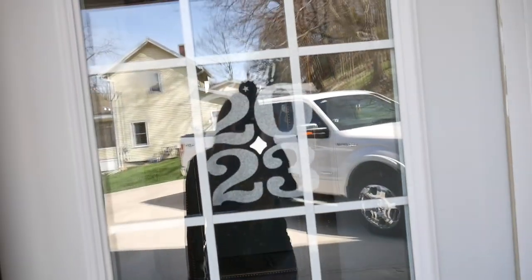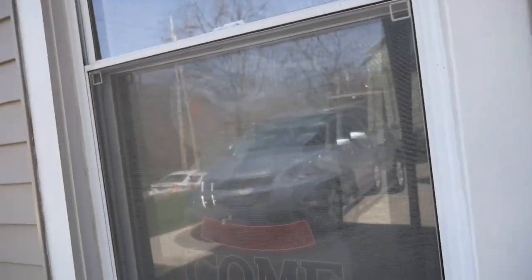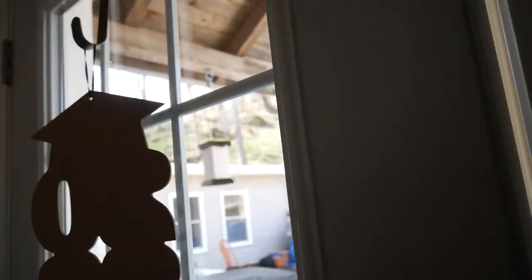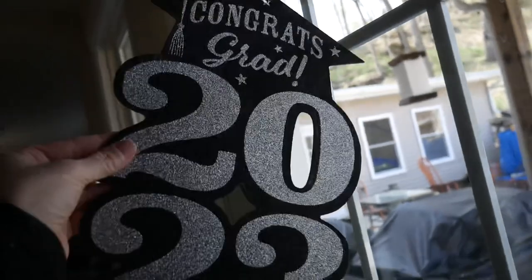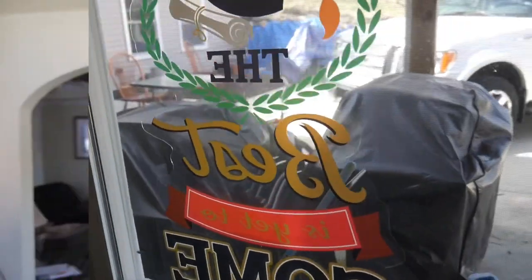Look, guys. We're getting ready for graduation. We've got 'Congrats, Grad' and 'The Best Is Yet to Come.' I'll show you from the inside — looks really cool. If you can't tell, Braxton picked purple and silver to be his colors. Isn't that cool?